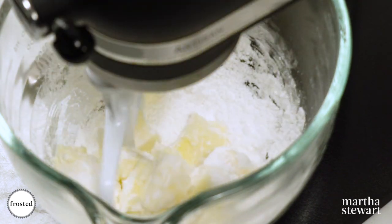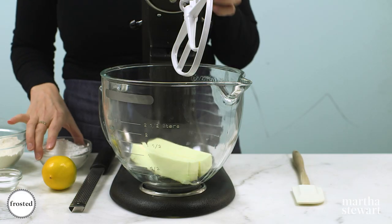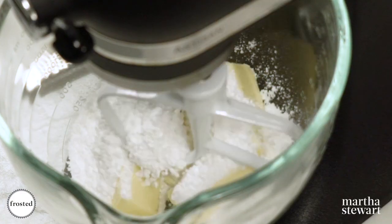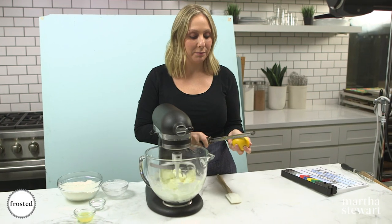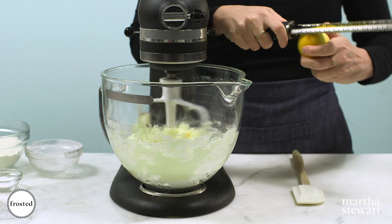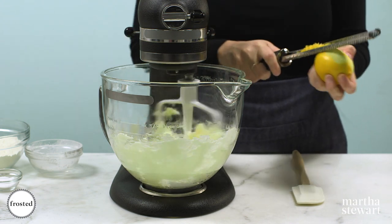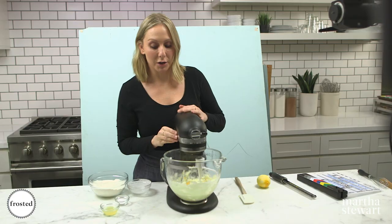First, let's make the dough. It's a very classic, easy shortbread recipe. Start with room temperature butter, add some confectioner's sugar, and beat until nice, light, and creamy. While this is creaming, start zesting your Meyer lemon. Meyer lemons are so fragrant — they're floral, bright, and citrusy, but less acidic than regular lemons. Add it to your butter and sugar mixture and cream until combined.